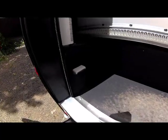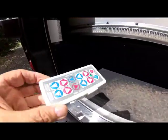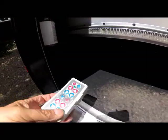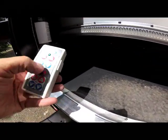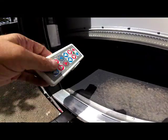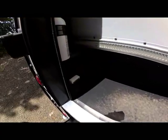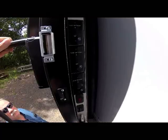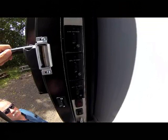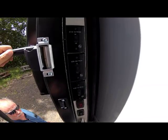As you step into the unit, your wireless jack remote pouch is right there. This is controlled with four controls for each jack, and the two center controls run all jacks at one time — a nice handy place to store that. Right above that is your fire extinguisher, and then right above that are all of your controls. We'll go ahead and run the slide-outs out now and show you the electric slide-outs.